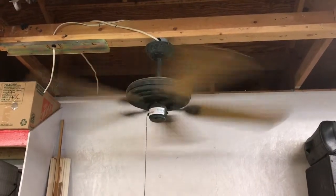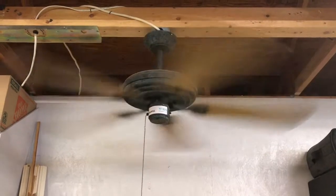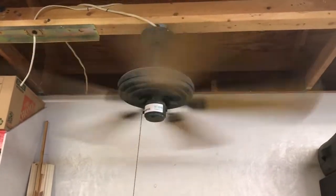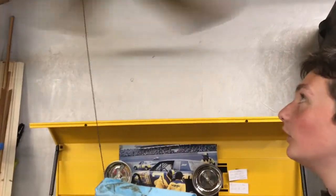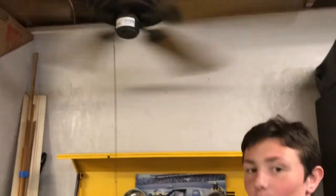There's our fan — it's got a slight wobble to it, but it's definitely 100% improved. It's not creaking back and forth in that ball socket and making noise anymore. I think we're gonna call this job done — the fan is not that bad, I think we can live with it. Please like, comment, and subscribe, and we'll see you next time. Take care guys!